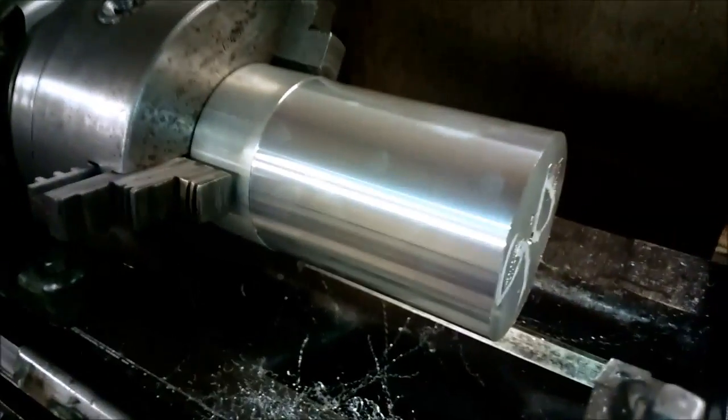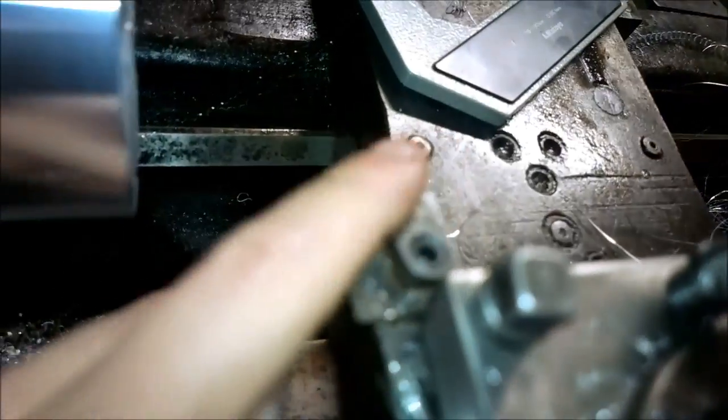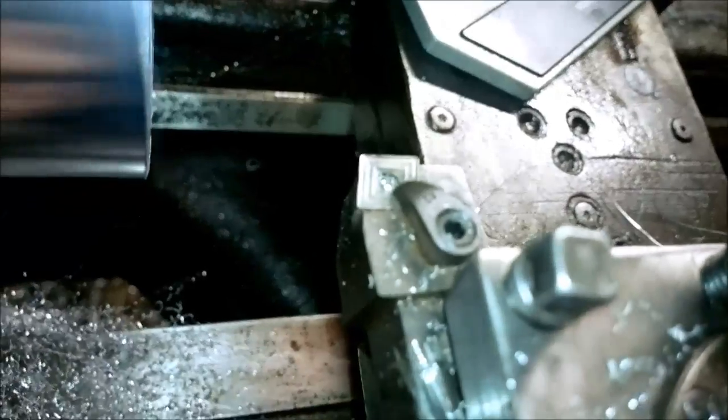I think the surface finish on this piece is pretty darn good. I was using this tool and the feed was one tenth of a millimeter per revolution.